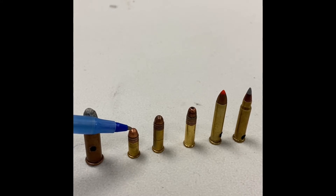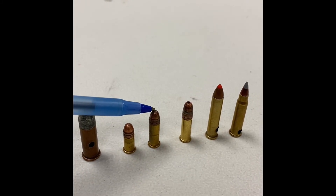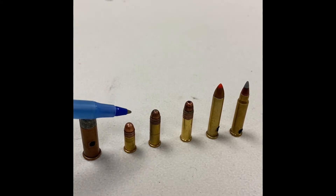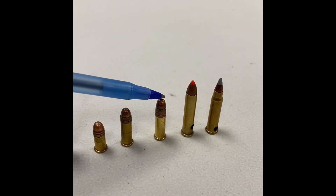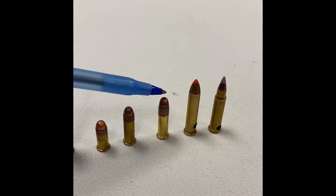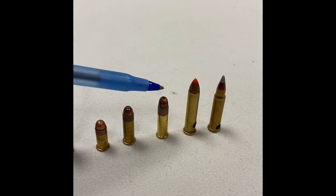.22 caliber is the diameter of the projectile, which is .22 of an inch. This was the short — it's relatively short and was used in galleries. The next evolution was the .22 long, which was a little bit faster shooting the same bullet as the short. The next evolution was the .22 long rifle, which is faster still and shoots a heavier bullet with a little more mass. It's still a very effective and accurate cartridge — perhaps the most commonly produced cartridge in the world.